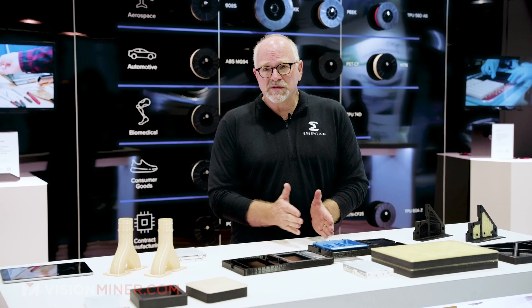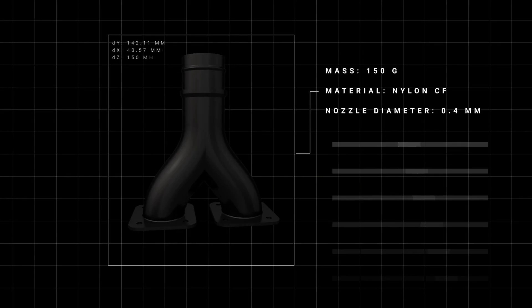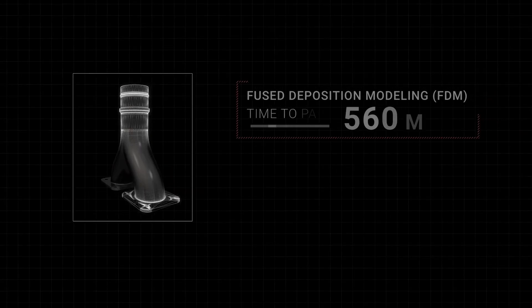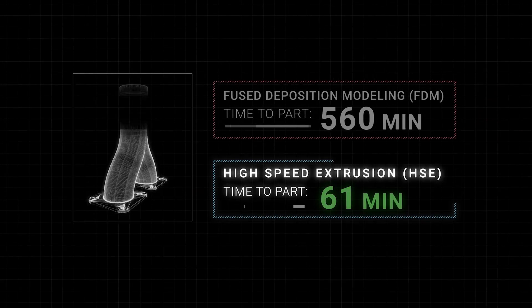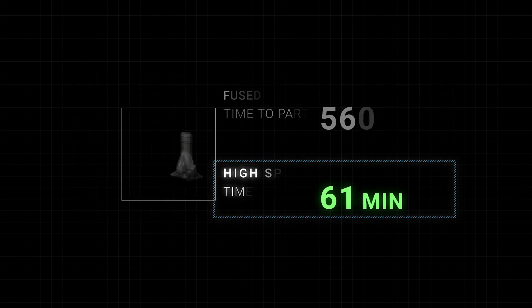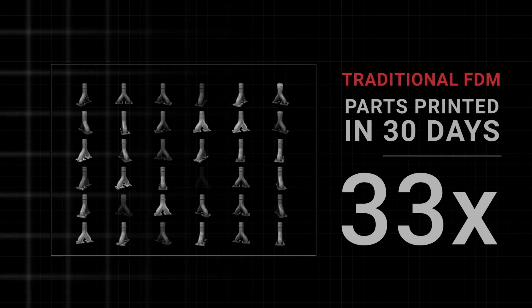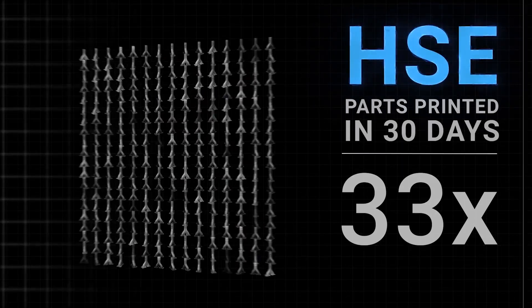If you're not seeing at least between 80 and 90% savings in time and money, you should look at your study. A lot of companies can claim that, but the difference with us is we can scale that process. Not only can you do one part and make those savings, you can do 1,000 parts — even 11,000 parts a year — and still have those kinds of savings. That's really the difference.